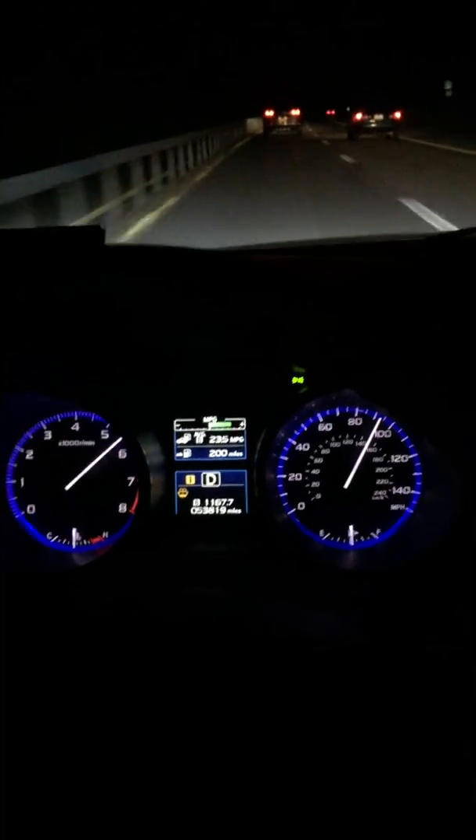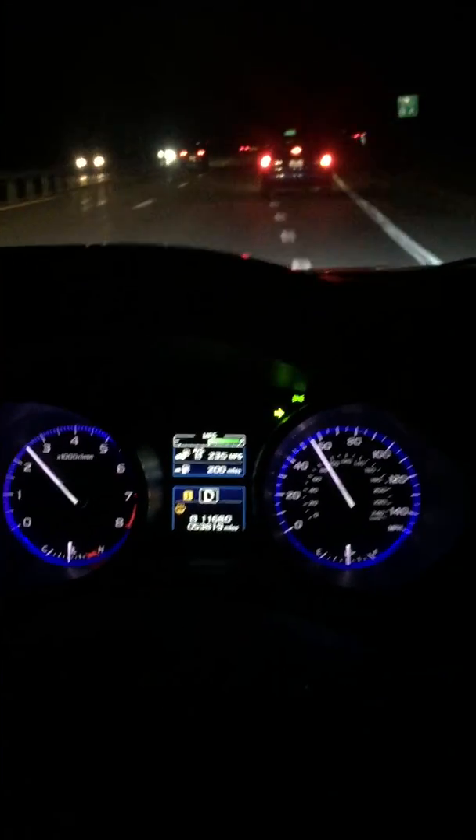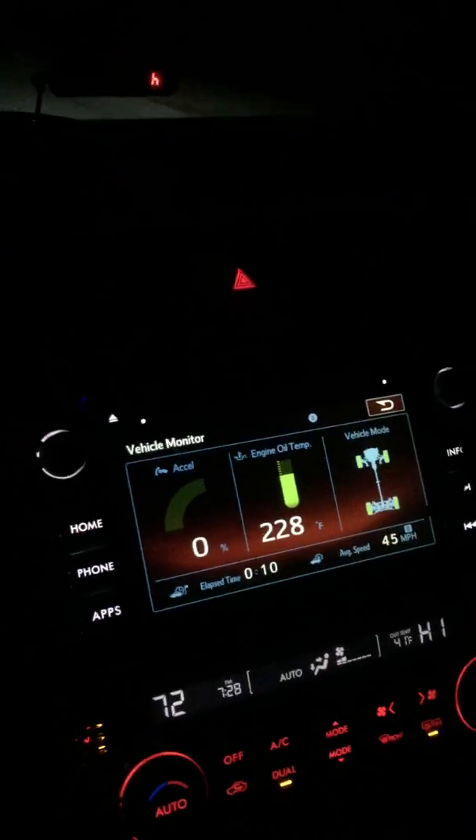It picks up immediately. That's nice. Alright, getting off the highway, so let's see what it's like on local driving. Temperature's up to 230 — normally stays around 215 max. Not bad, though. Cools off pretty quickly.